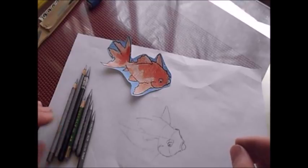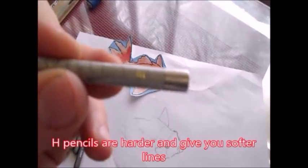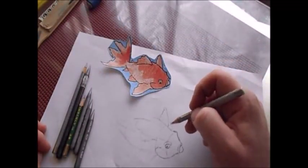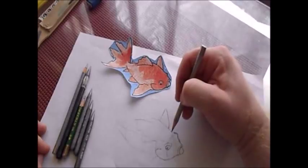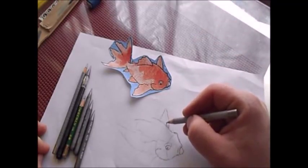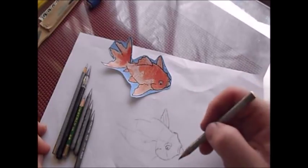Here are my different pencils. The hard leads have an H — this is a 4H pencil. You can see with the hard lead you're going to get a softer line. It's going to look more like a grayish kind of line, which is great for getting my beginning drawing in.